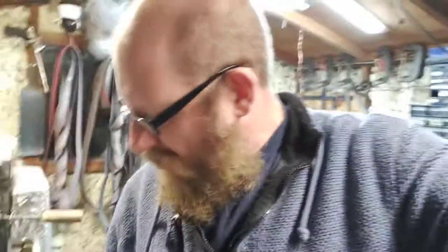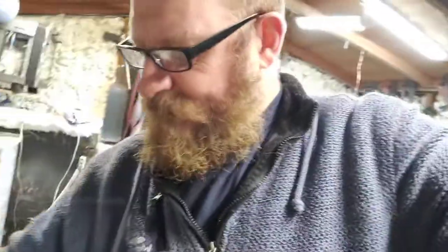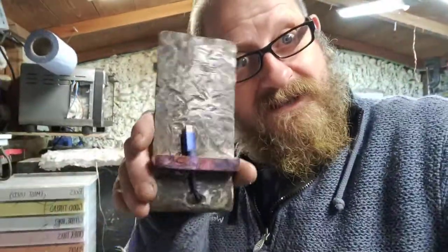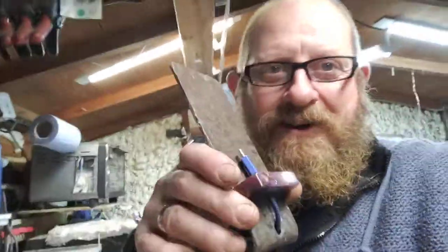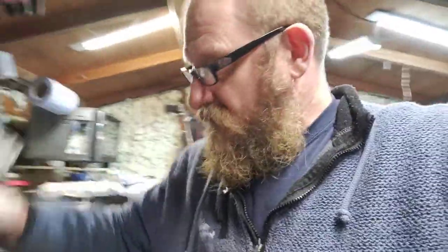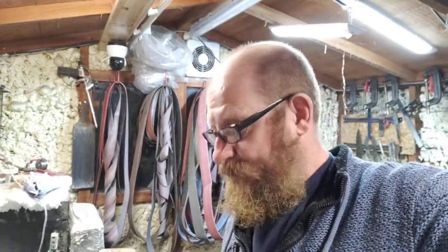So that's about it - only a very quick one. I hope you've had a good Christmas and a happy new year. Oh, I forgot - let me show you my new phone stand I made! I was fed up with just chucking my phone on the bench so I thought I'd make a stand - works quite well! Anyway, take care everyone, happy new year. I'll see you in a couple of days with a new video, and in the meantime keep safe and well. See you soon, bye!